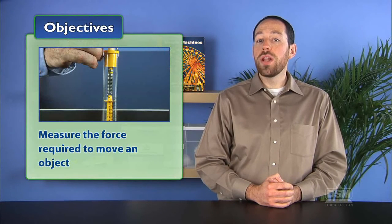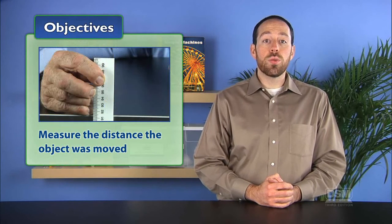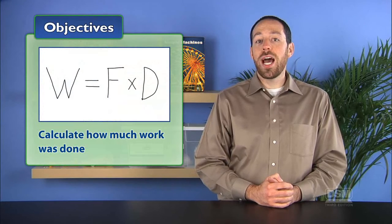In Activity 1, Doing Work, students begin their investigation of simple machines by studying the relationship between force and work. The students first measure the force required to move an object, the distance the object was moved, and then calculate how much work was done.